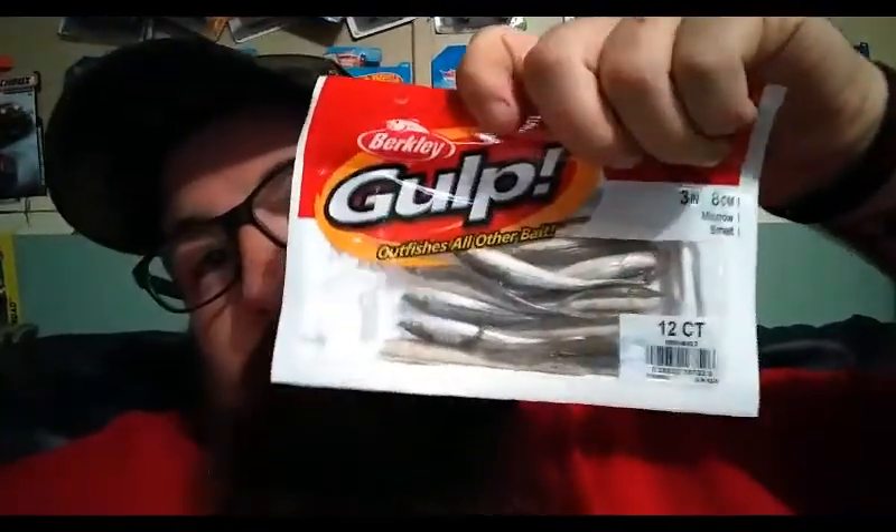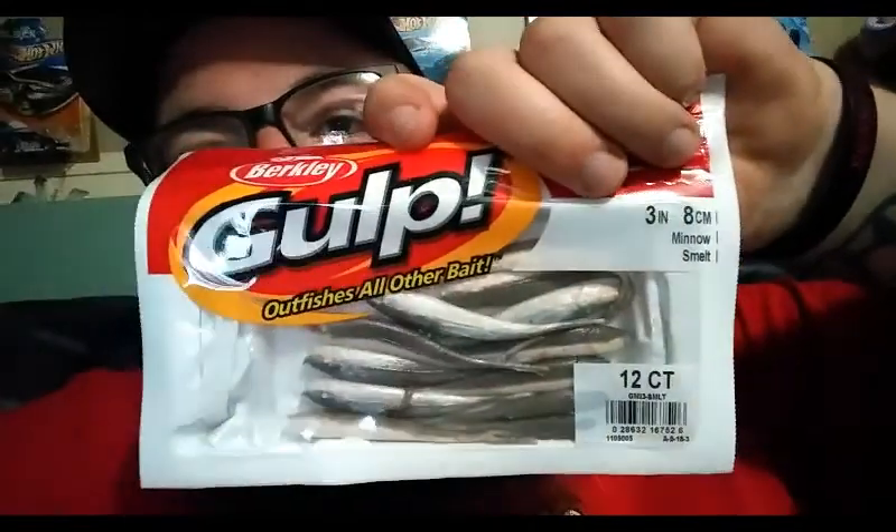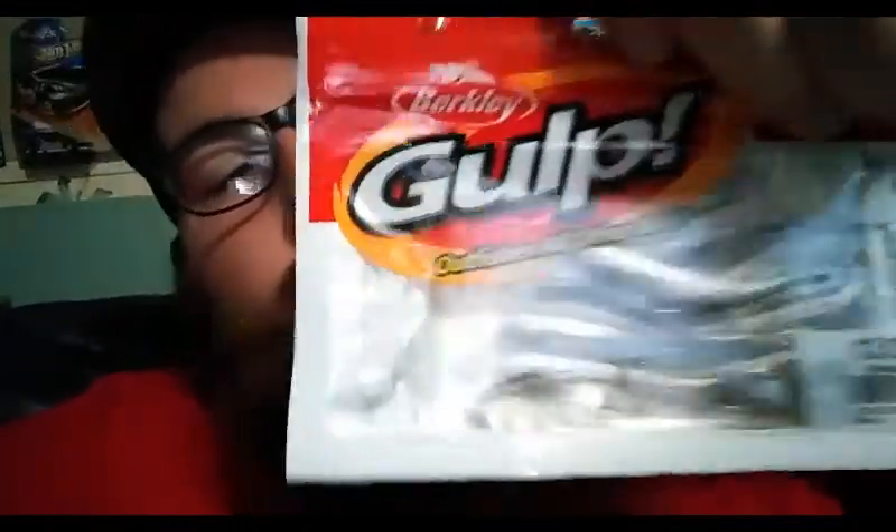If you made it this far in the video you must like watching my videos. Went to Walmart the other night and found some goodies — gonna try out some new stuff and some old stuff that I like using. First thing we got: these Gulp minnows — these things are legit, they work great. I got the smelt color, it's the only color I use anyway. Got these big ones, gonna be using these doing some tight lining and drop shots and whatever.